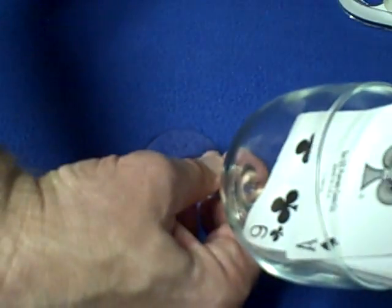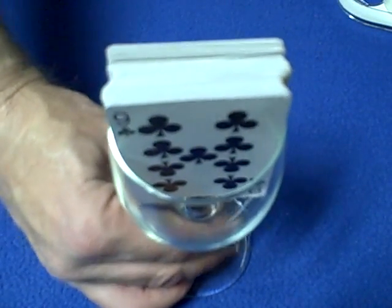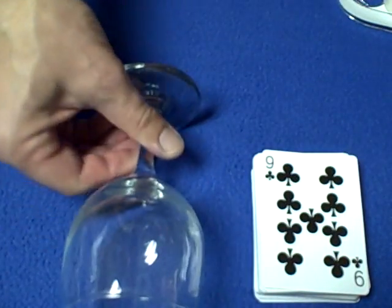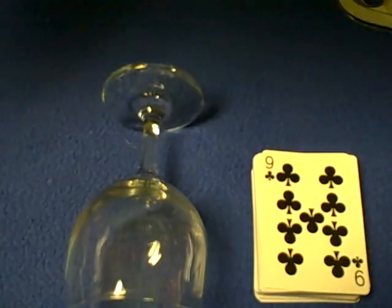Now you're sliding the ace of spades back here. For the final ace, you're going to take it one more time, cover it up, and twist it. And there's the ace of spades. That's it — it's a really cool trick. I believe this is an old trick, but it's very effective. I really like it. Thank you, Andy. See you next time.